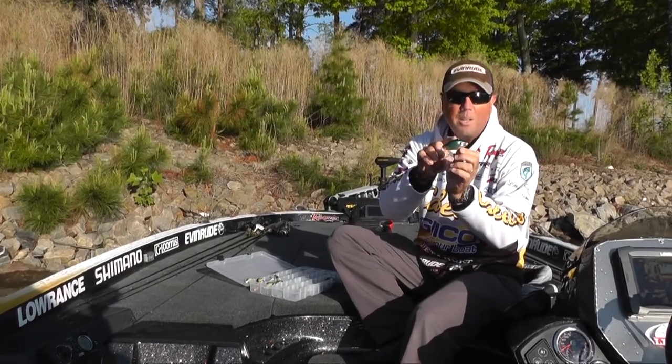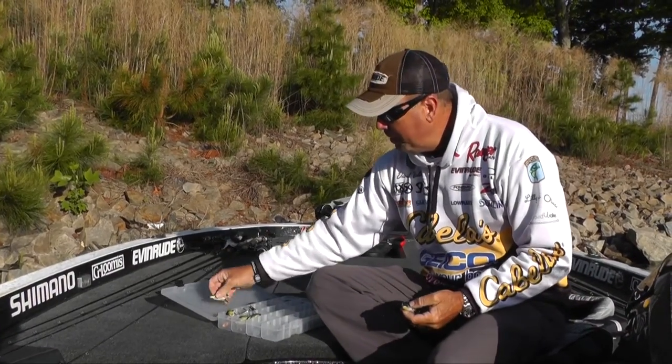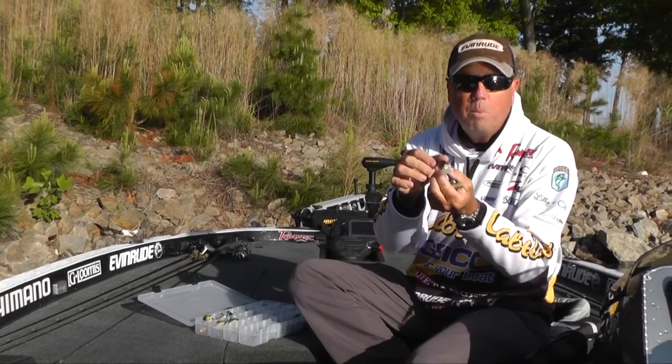As you can see, this one here is a lipless version. We have them in two sizes and we also have the lipped version as well. And if you notice, it's got a circuit board lip.